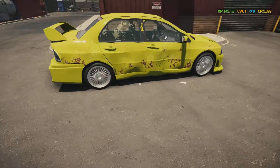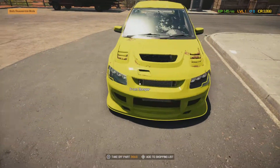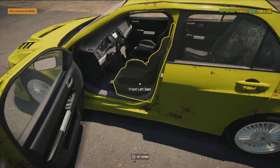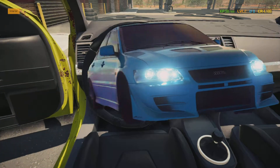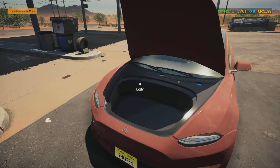YouTube, what's up, it's your boy Rick Floss back again today with Car Mechanic Simulator. Had this one job from last week from this Evo I'm finishing up — check it out, you guys can hear the engine sound. I'm turning it on for you guys real quick. Yeah, that's what I'm talking about.